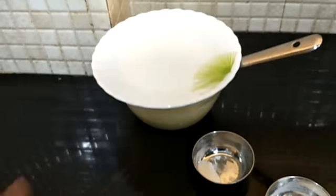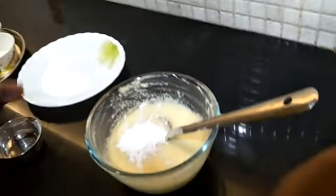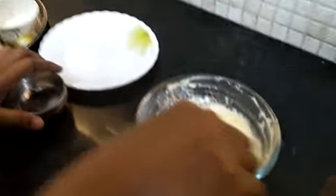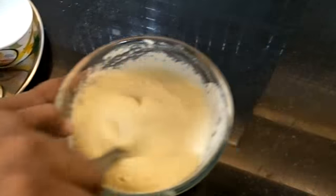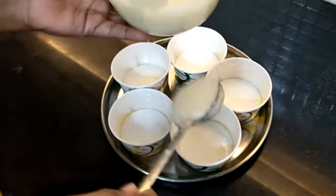Guys, 15 minutes are done. So now we are going to take our batter and add the baking powder, then baking soda, and the lemon juice into it. Mix it well. So now our batter is ready and we are going to pour it into our cups.